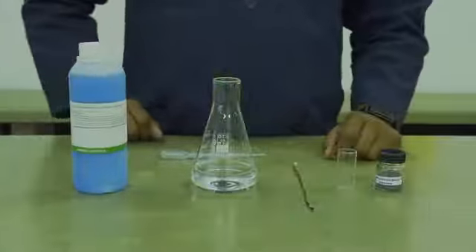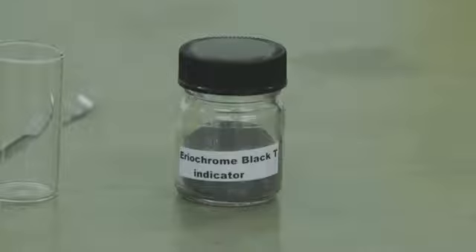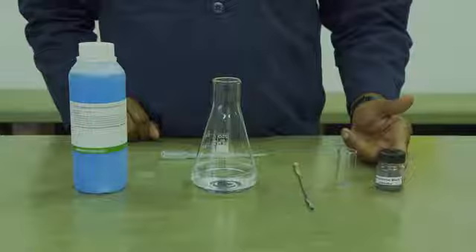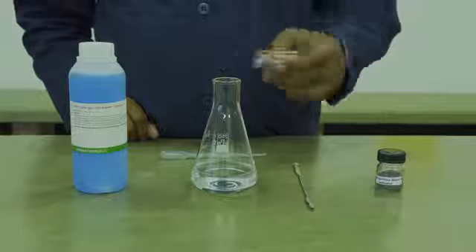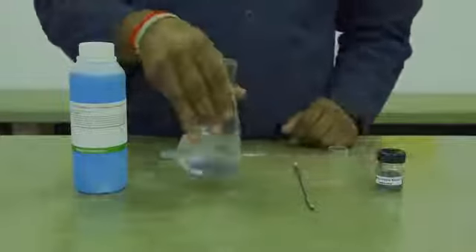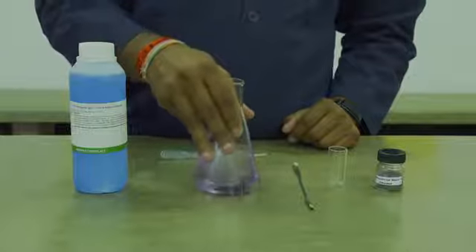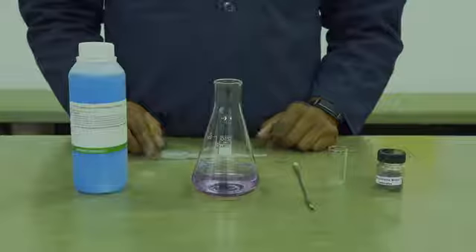Thereafter, you will weigh out approximately 0.1 g of the Eriochrome Black T indicator using a rough balance. Take your Eriochrome Black T indicator and add it to your sample and dissolve. The solution will turn to a pale purple color or a wine color.